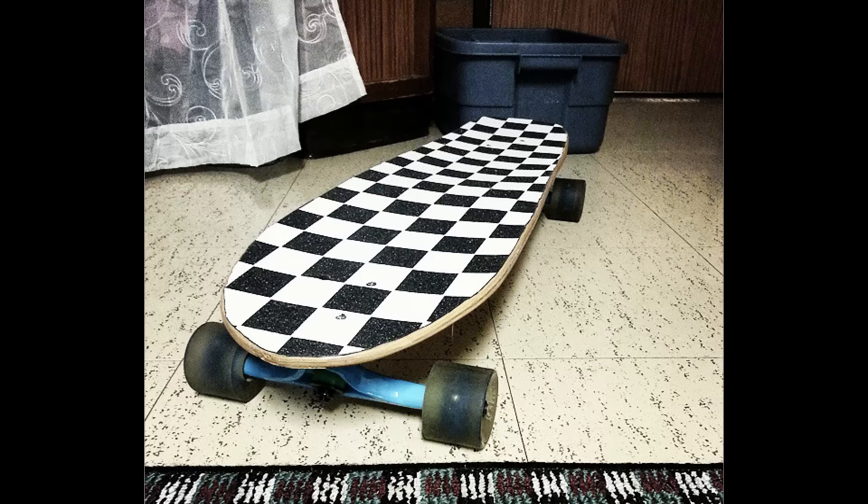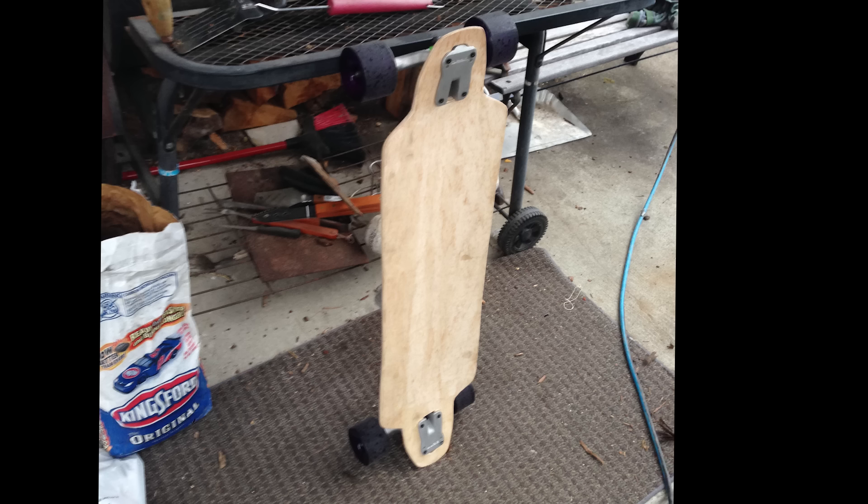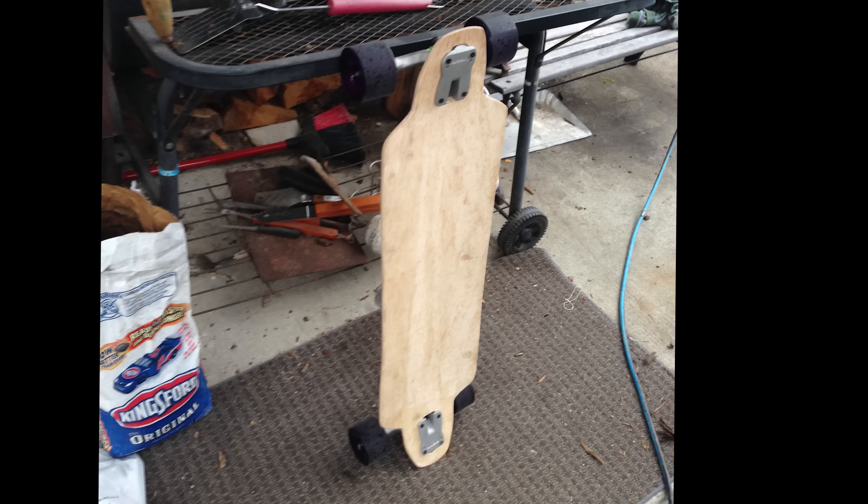Then Carly wanted a board, so I helped her make one with more maple plies pressed in a mold under a bunch of sandbags. Then I got a vacuum bag and made this little one as a birthday gift for a little kid I used to babysit. Then I made and sold this one to my roommate's friend at cost. It had similar geometry to my green one, and I tried out an idea to use plexiglass as a bumper. I only test rode it once, but it rode really, really well.